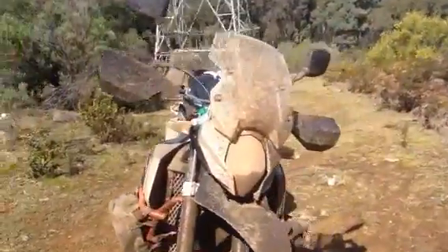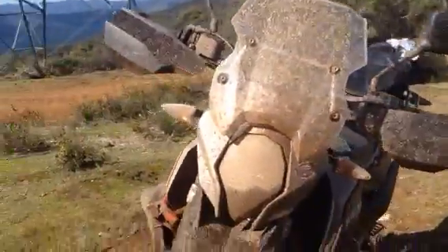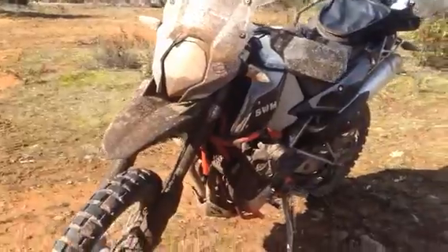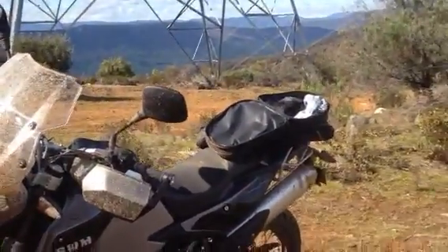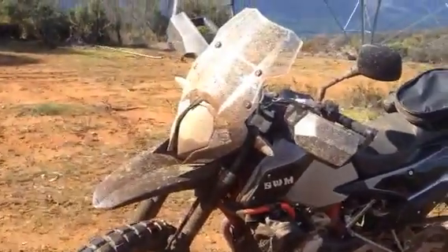And the Super Jewel's muddy as. Good wash when I get home. Really happy with the way it's running. Super happy.